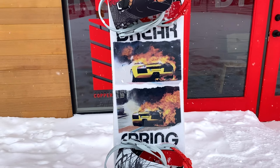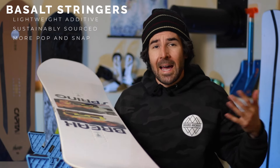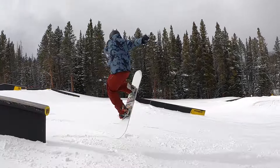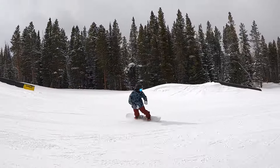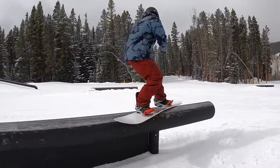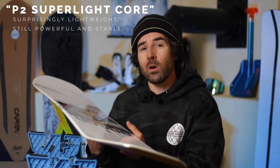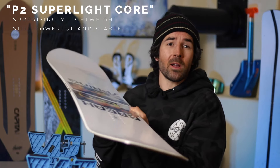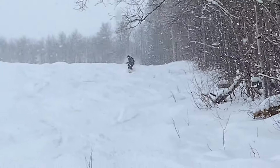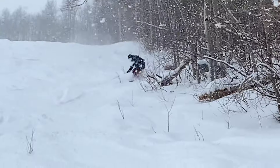You'll also find basalt built into this board — two pieces running vertically down the entire length from nose to tail. It has similar properties to carbon fiber, giving the board more energy, snap, and stability while keeping the weight down and using a naturally sourced material. The Powder Twin also runs their Super Light Core, making it a pretty light snowboard, consistent with the rest of the Spring Break line.